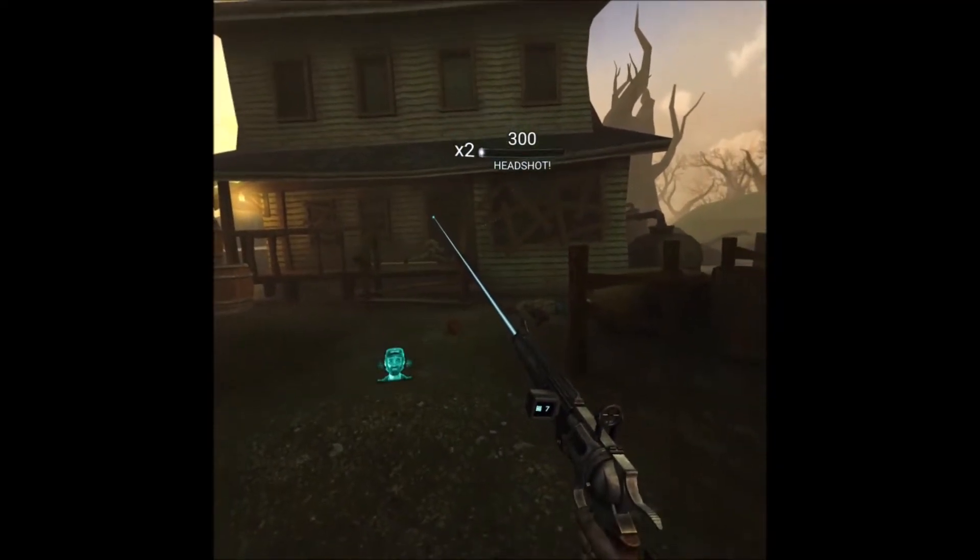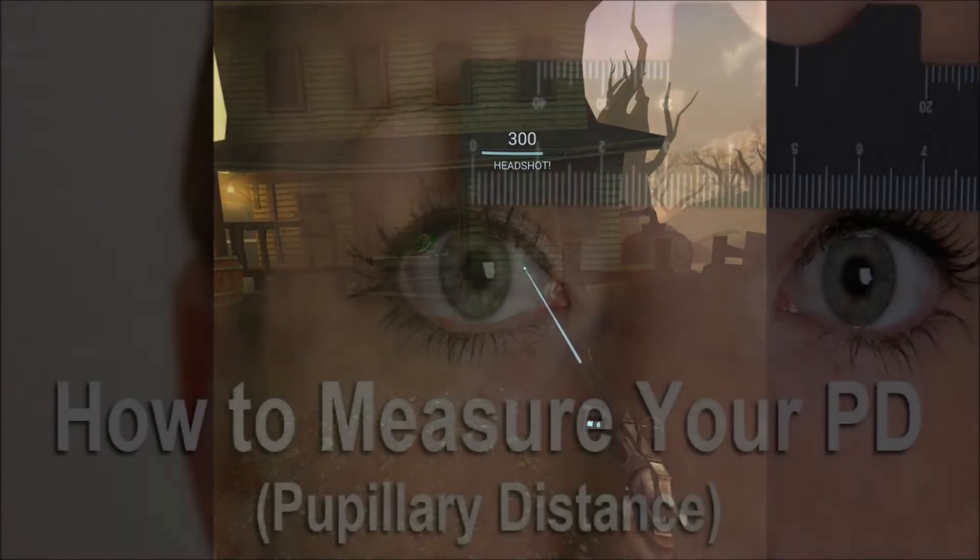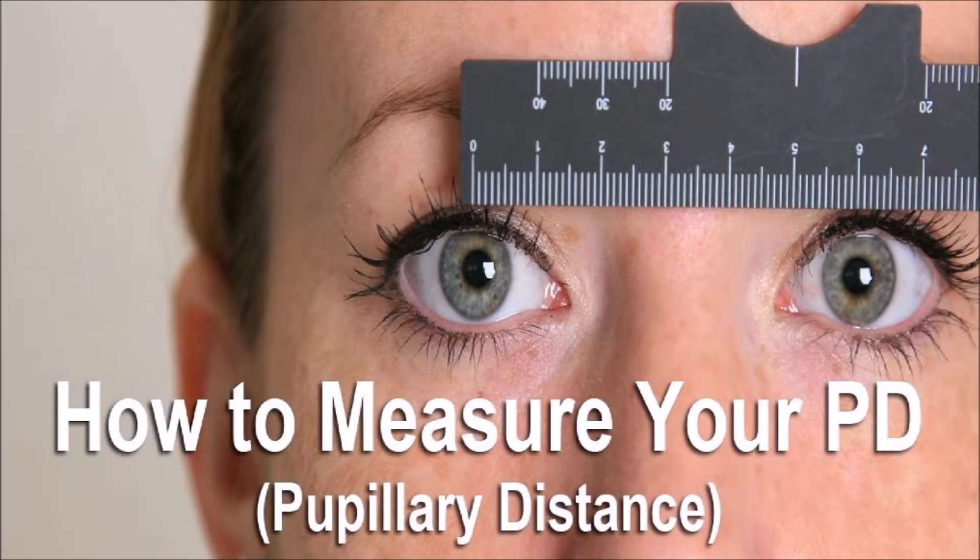One big difference I noticed compared to the Oculus Rift is the Go does not have an IPD adjuster — there's no way to adjust the IPD. The IPD is the distance between the pupils of your eyes. On the Oculus Rift you've got a little setting that lets you center it so your vision is crystal clear. For myself, I have no problems — the Oculus Go is really crystal clear as my IPD falls within the range of the device.